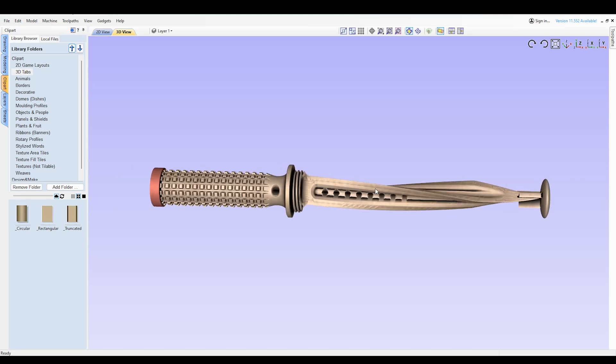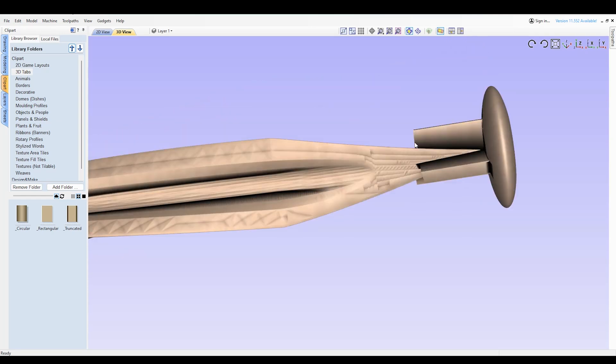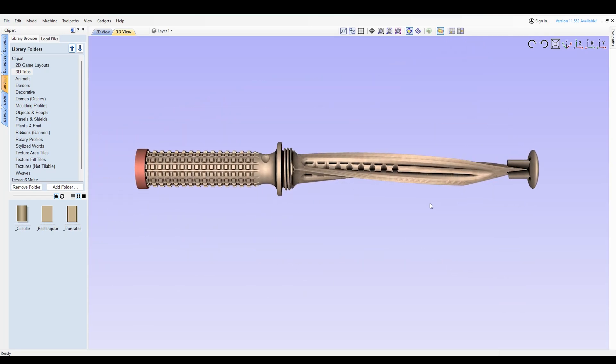You can see how the tip is supported here with these three finger tabs. Shouldn't be too difficult to remove with a nice sharp point and the Dremel that I have.